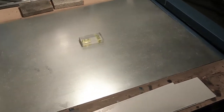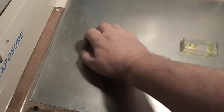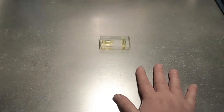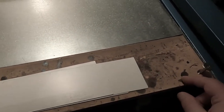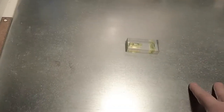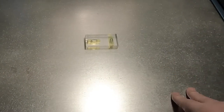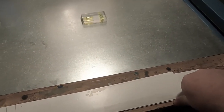So this is my pouring station. It's just galvanized sheet metal I got from a local hardware store, and it's glued down onto some thick hardboard. I'm able to do two 8x10 tissues on here, but I'm in no hurry so I just do one tissue at a time.